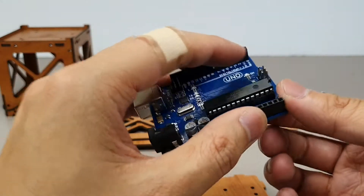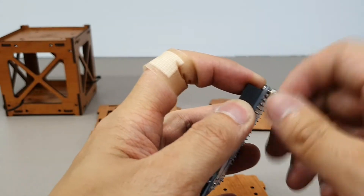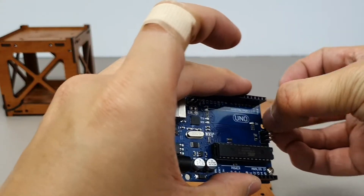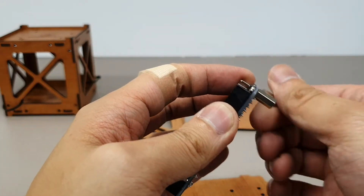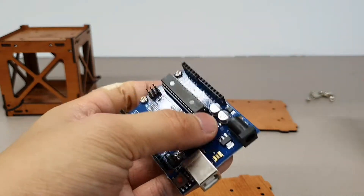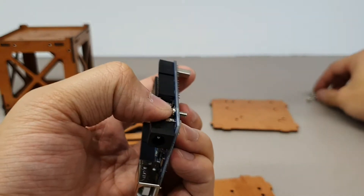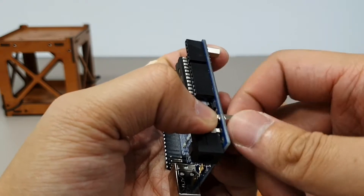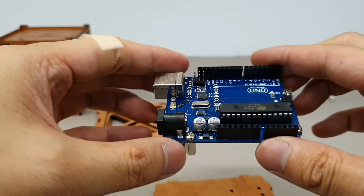We're going to use some standoffs. I find this the easier way — let's get the standoff on it. There are four holes but we're just going to put three on for now.